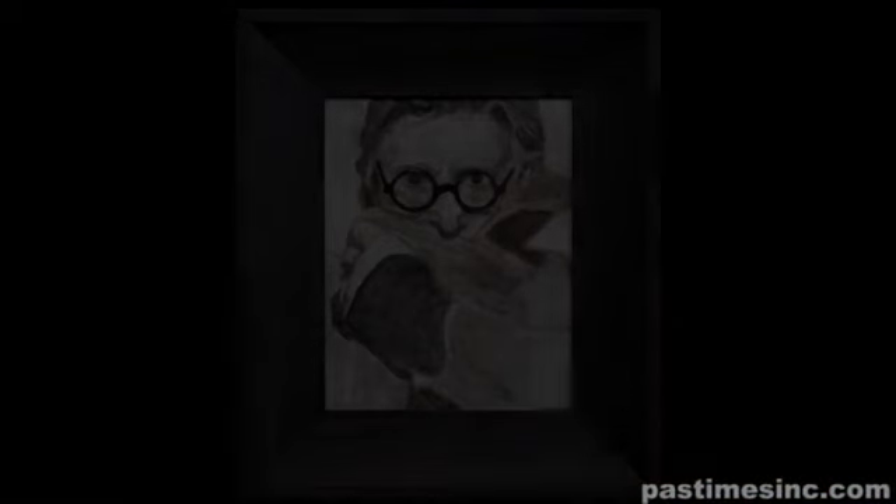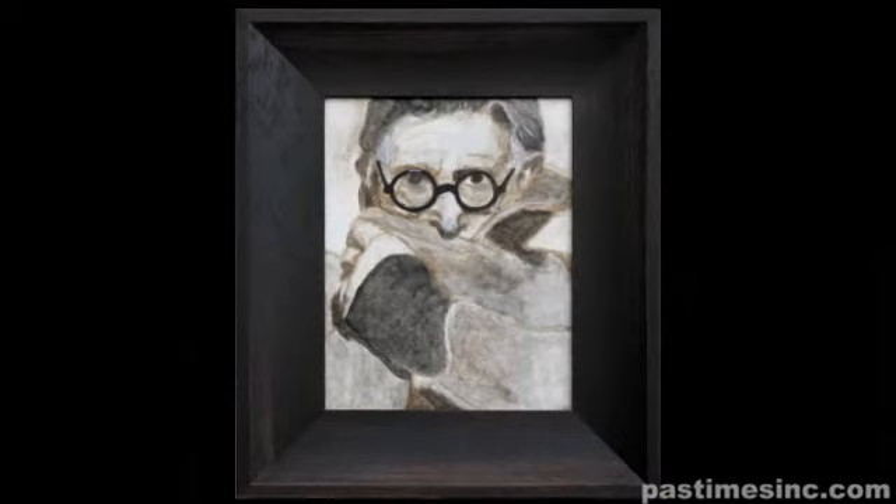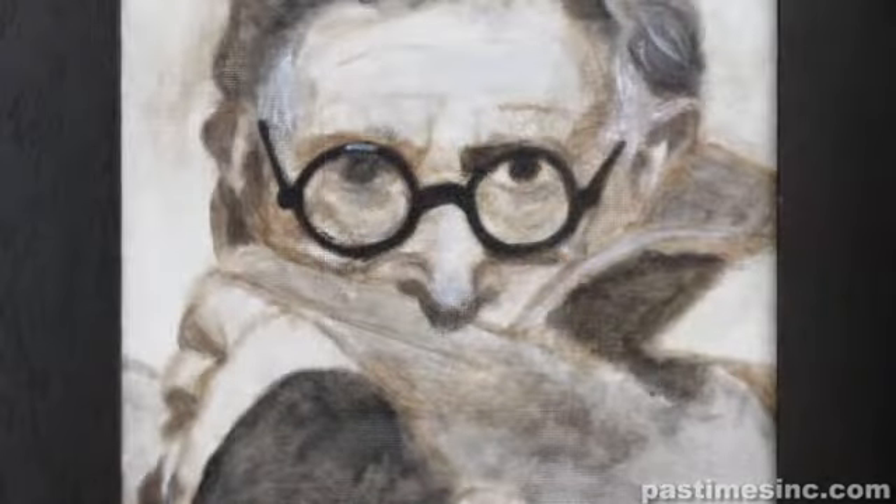This is also acrylic. I was going through a book of faces and I wanted to find one that was really unique and one that really popped out at me. All the faces just kind of blurred together and then I saw this one and I just thought, wow, I have to do this.